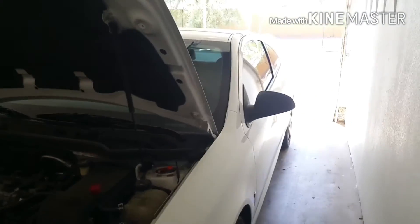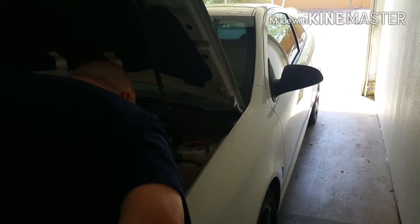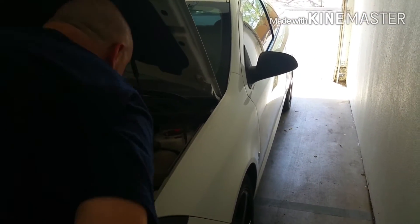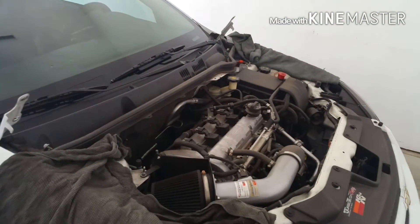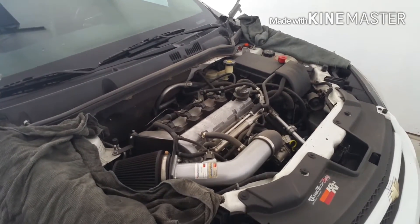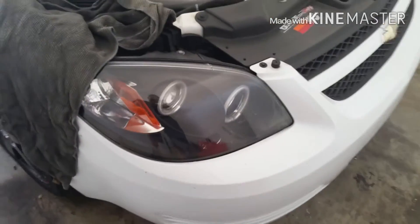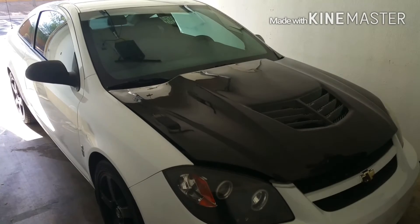I like cars and can have a car conversation, but fixing a car — that's not me. I just keep fish. Let me help him get through this work. We're prepping this new hood to put on here, and then we'll do a walkthrough on the car for all my gear heads.